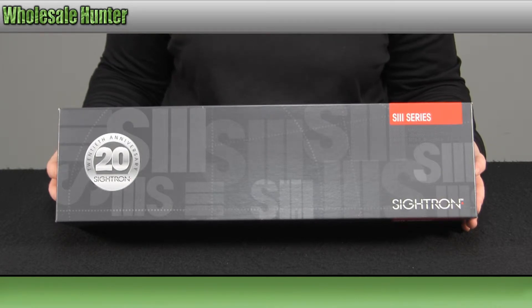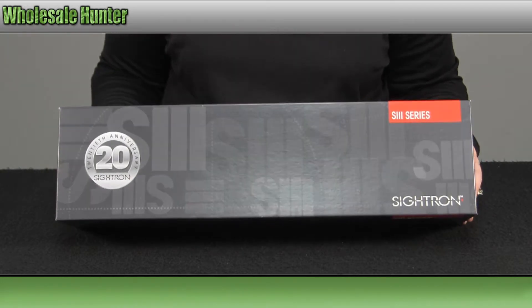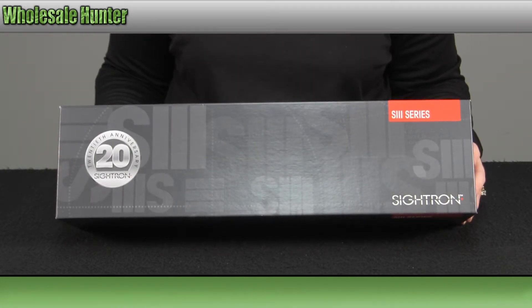The overall length is 15.35 inches and it weighs 26.5 ounces. Again, it is a 30mm matte black finish tube.